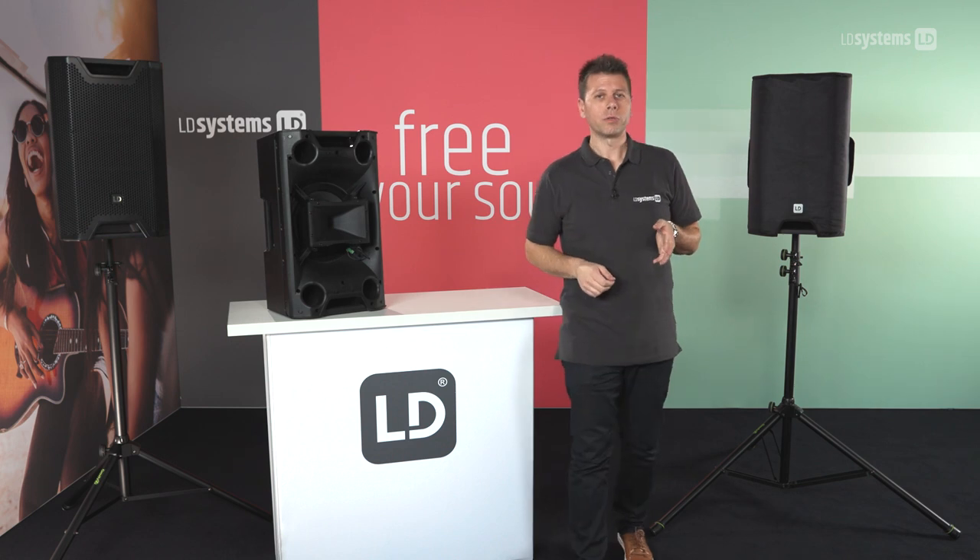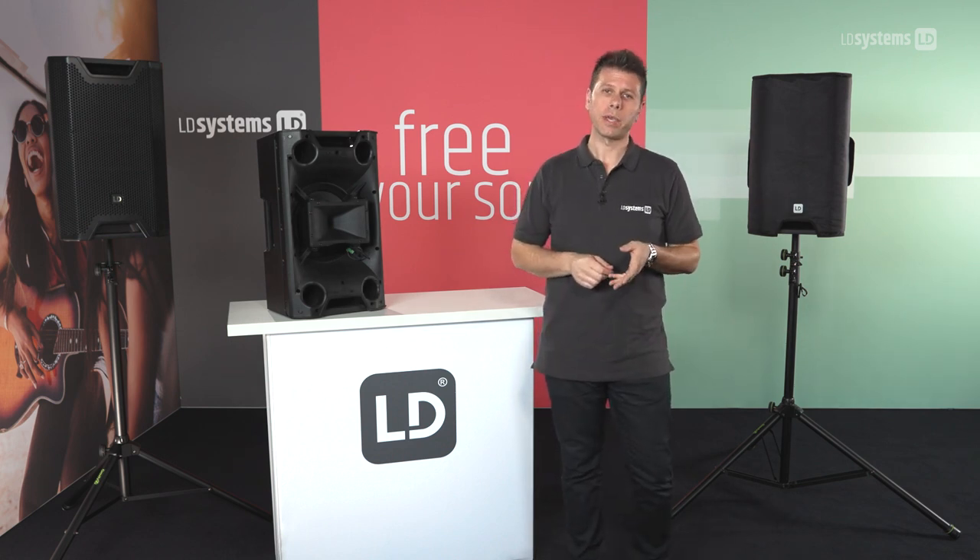I hope you enjoyed our short introduction on the new ICOA loudspeaker series. Thanks for watching and see you next time.